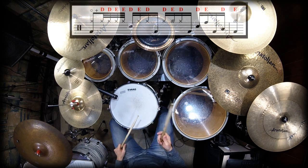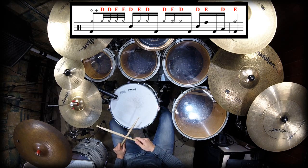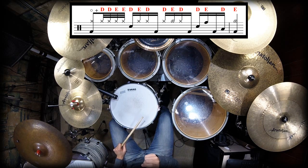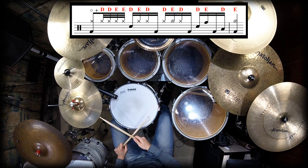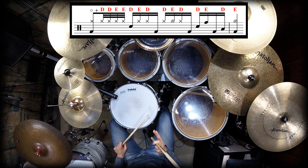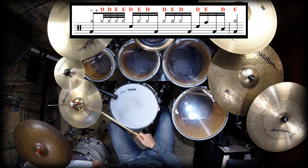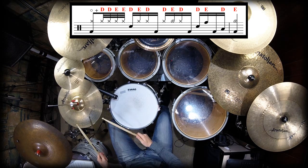O primeiro tempo teremos bombo — é uma colcheia com bombo e chimbau abrindo. Então vamos fazer isso. E no E, teremos Fusas: quatro grupinhos, quatro notas Fusas. No E, vai cair esses quatro grupos de Fusas.